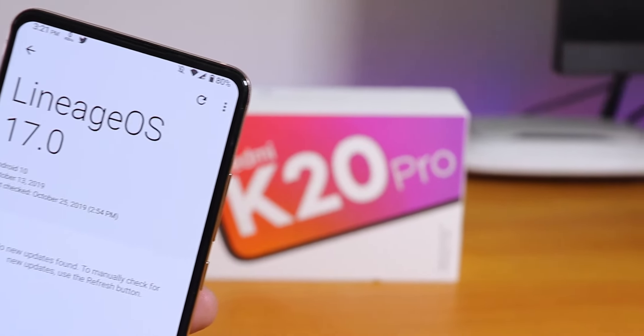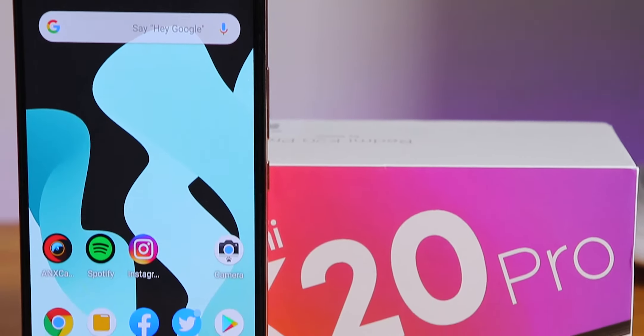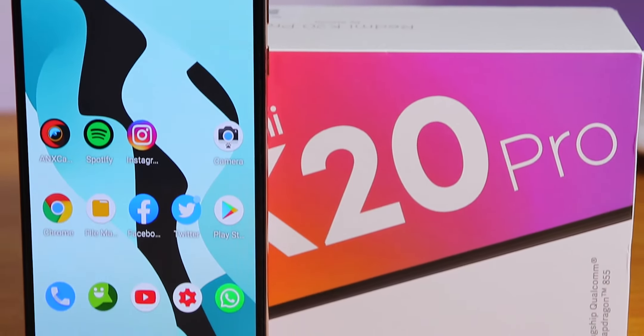What is up guys, this is Tero back with another video on the Redmi K20 Pro, and with another custom ROM. Today I'm going to be showing you the latest Lineage OS 17 on this device.